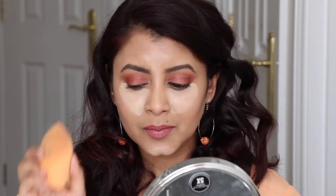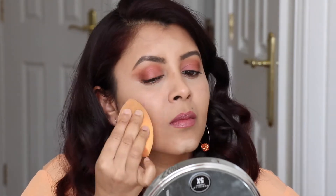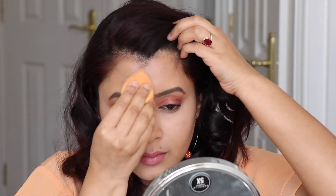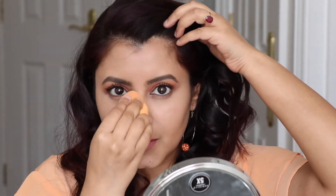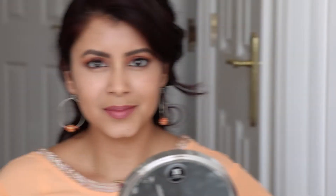Now I'm going to use my damp beauty sponge from Real Techniques and pat the concealer down gently, trying not to drag too much but blending at the same time to get a nice flawless finish. The main purpose of highlighting is to bring your best features forward and make you look a bit more defined. My highlighting is complete and as you can see it has already brought a lot of dimension to my face.